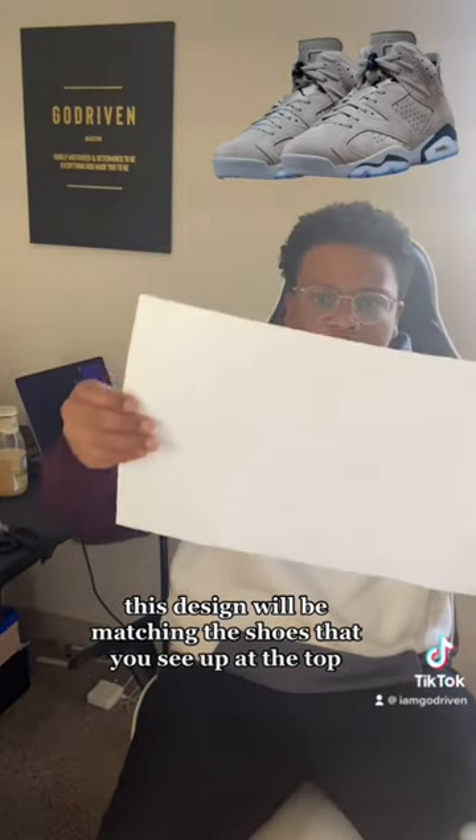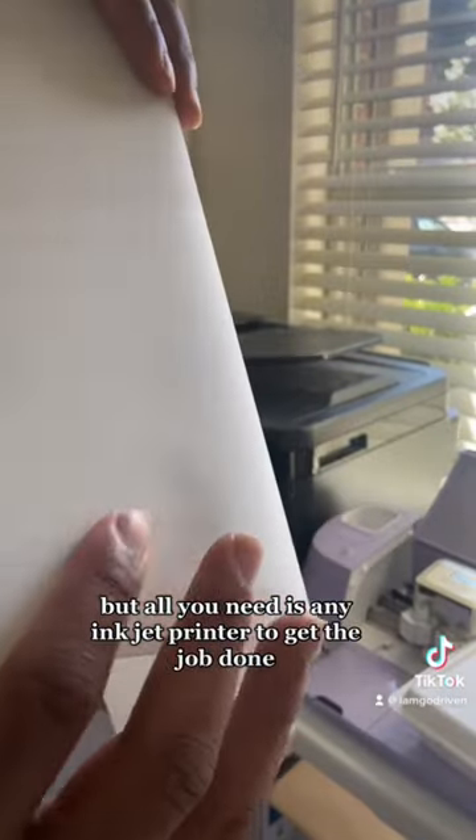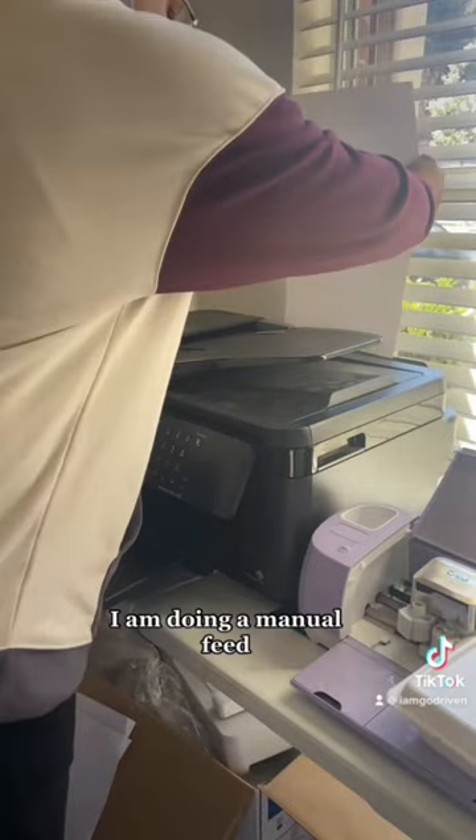This design will be matching the shoes that you see up at the top. The printer I'll be using is the Epson WorkForce 7710, but all you need is any inkjet printer to get the job done.